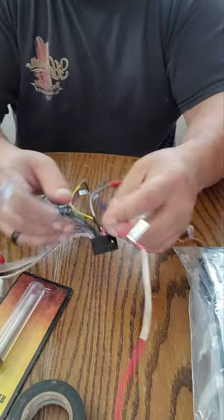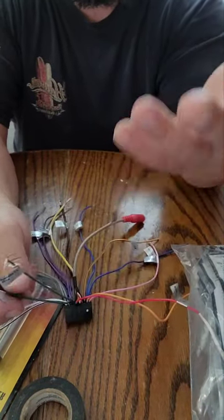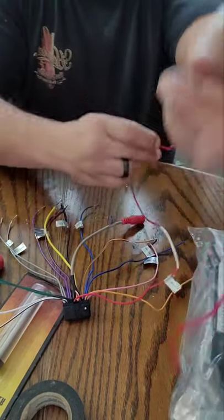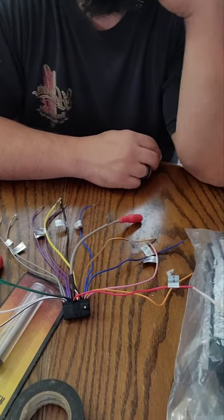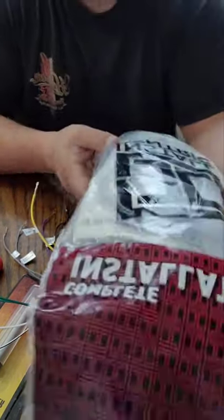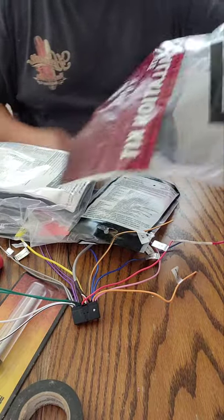Alright, I'm back. Got all that desoldered. So this is the stereo harness — it goes to the back of it. It's just a cheap Dual from Walmart, but it's touchscreen and convenient — Bluetooth, speaker, the whole thing. Each one of the wires is labeled. This is the ignition switch wire, which a lot of guys will wire straight to the back of the ignition, but all you need is a switched power source. This is the actual power wire that runs to the battery.